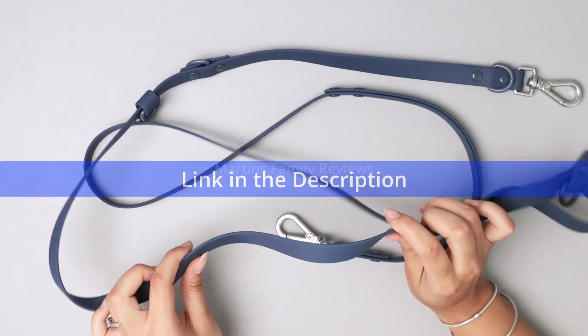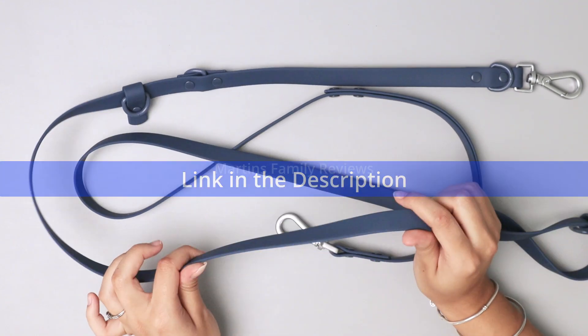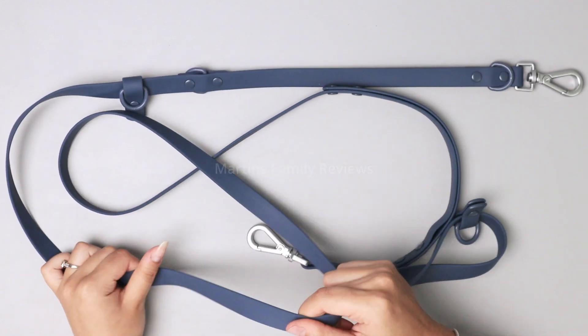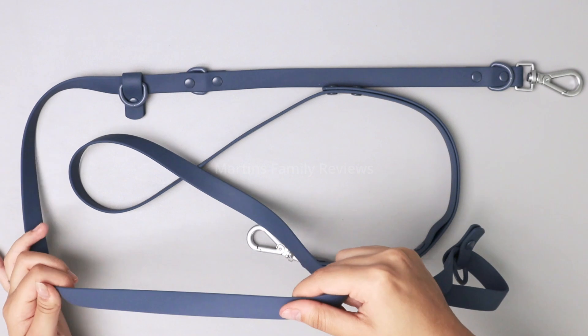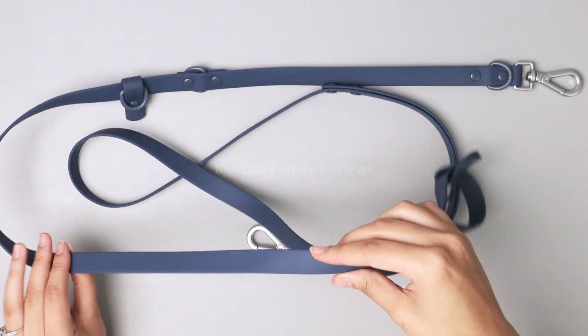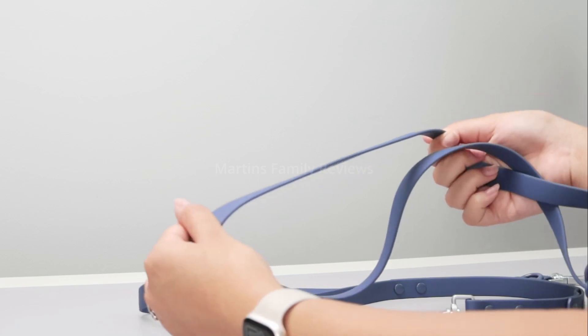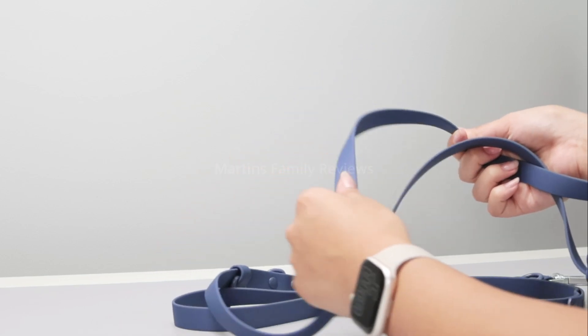First of all, it is super easy to clean and it's waterproof. I've had other leashes before that were made of like clothing material and it never held up as long as this one has. Check it out. I absolutely love their colors and I opted to go with the navy one. I thought it was gorgeous and I got it in person and it truly is.